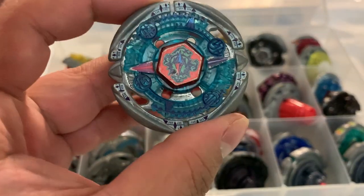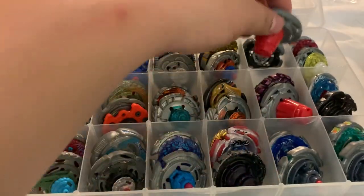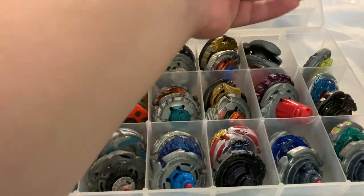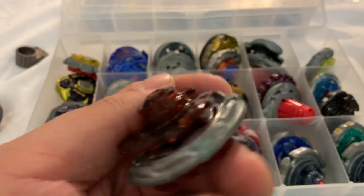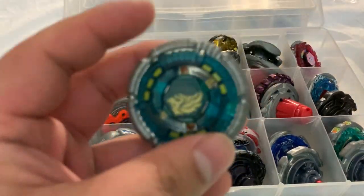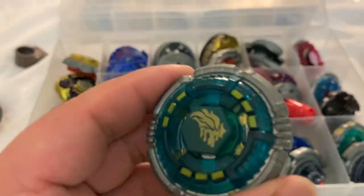This is my least favorite beyblade they ever made — Flame Bixis. Just don't like it, it's not fun to battle against. Evil Befall. And then — what is this called — Thunder Leone, wrong tip.